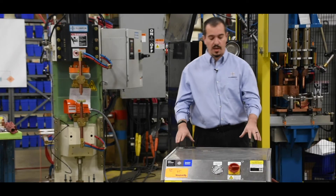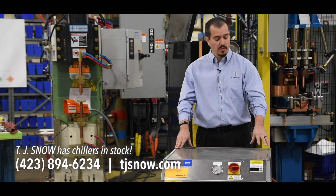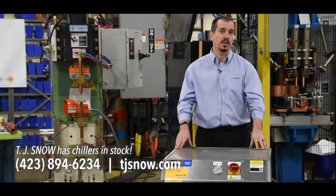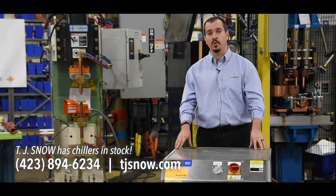For cooling, we recommend a self-contained water chiller system that's recirculating. For lighter applications, we recommend a basic recirculating system. TJ Snow can help quote both of these options for you.